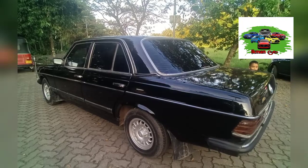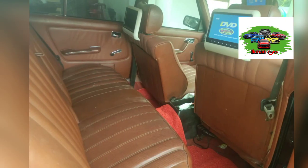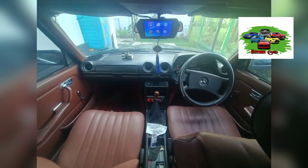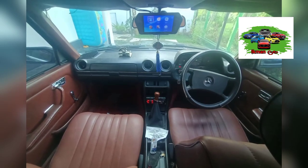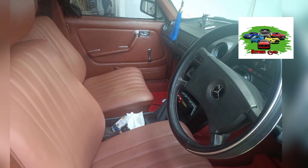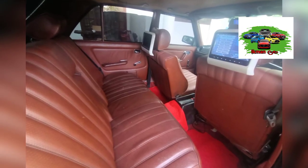This is the center lock, remote key, TV, DVD setup, reverse camera, and headrest TV. The interior has been repaired and features these accessories.